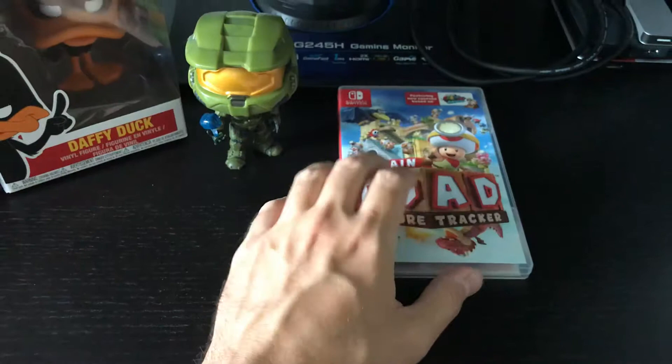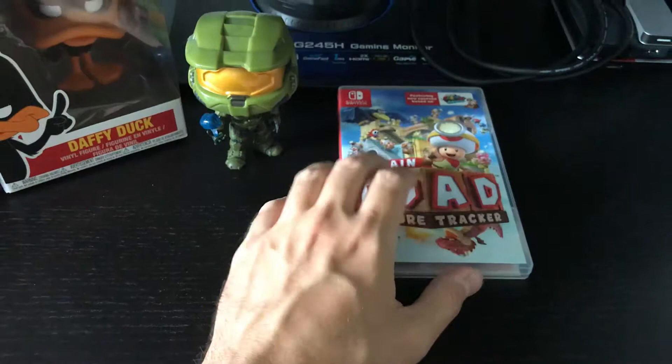That's all for today, guys. Hope you liked the video and hope you like this Pop figure of Master Chief. See you in the next video, bye for now!